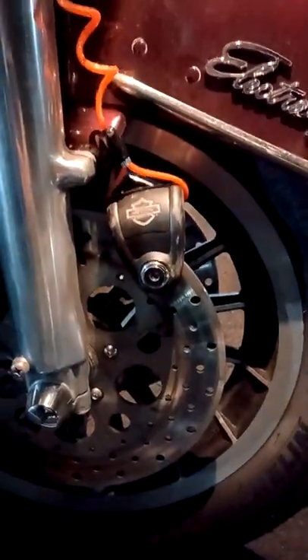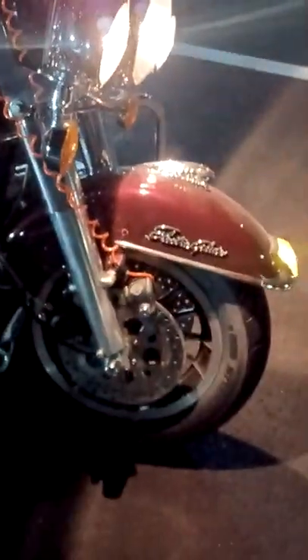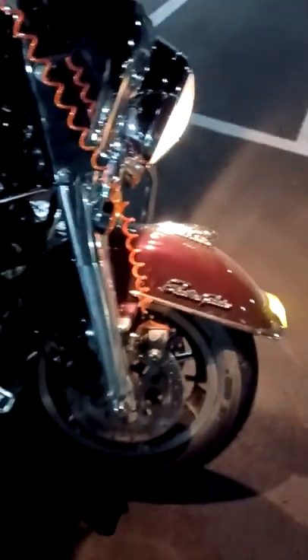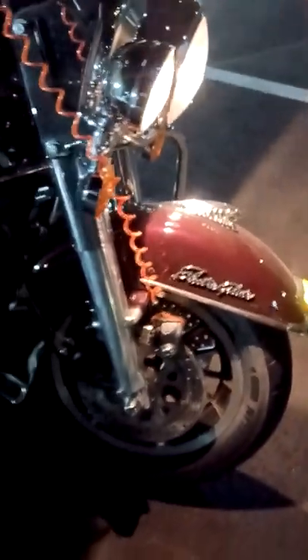This is my lock system — I took the fork lock out because it was busted, so this just goes on the rotor. It will go off if I start the bike. It does a beep-beep-beep for a few minutes then goes full-blown alarm loud. I can't believe how loud it is, but that's my little lock system.